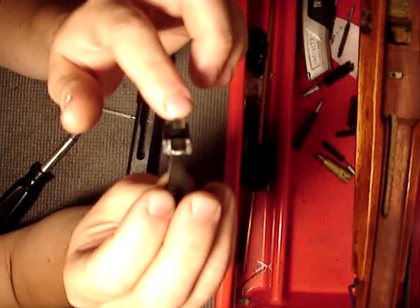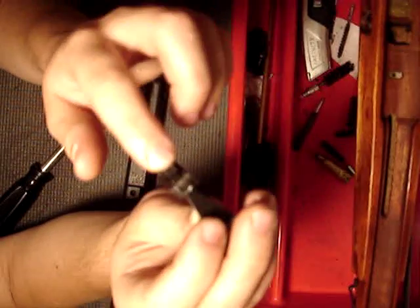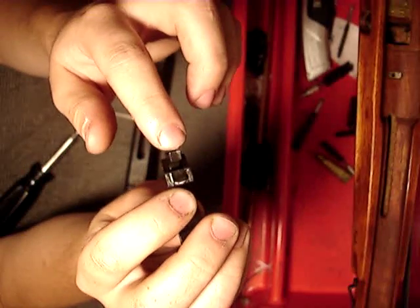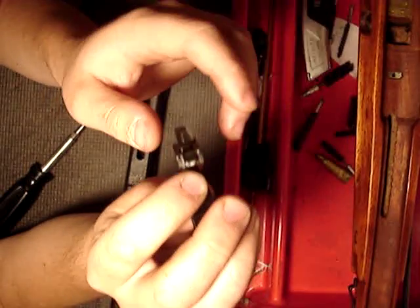And the cocking piece — the part of the cocking piece that the sear sits on is right here. When you pull that down, it releases it and the hammer goes forward.